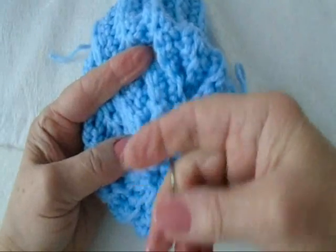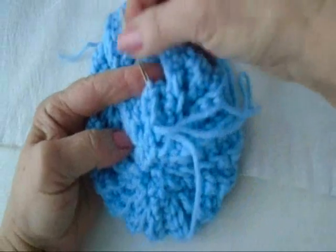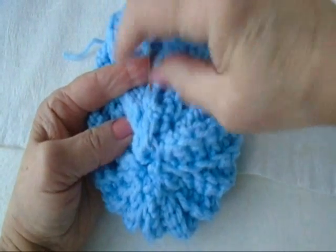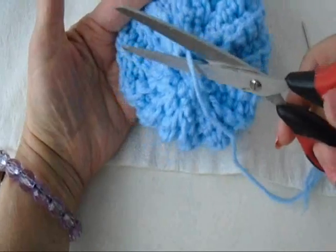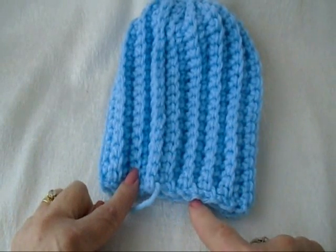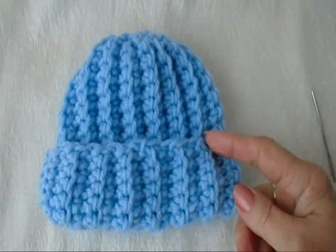Weave the yarn end through the finished work, first in one direction, and then in the opposite direction. Then trim off the end. Weave this yarn end back and forth into the finished work as well. Now you can roll up the bottom of the hat.